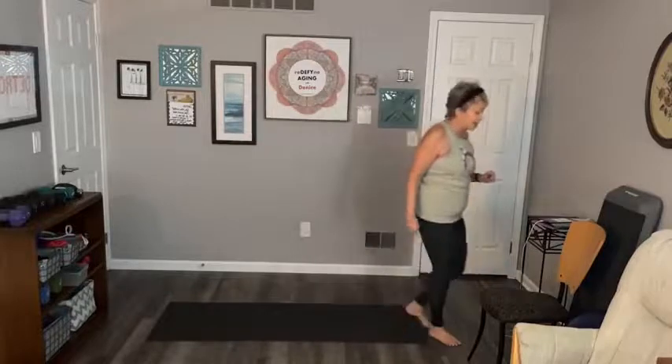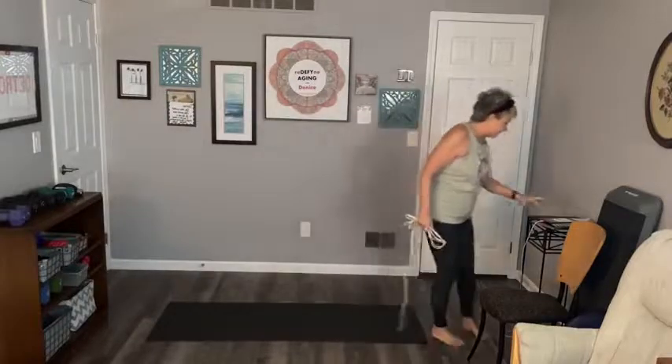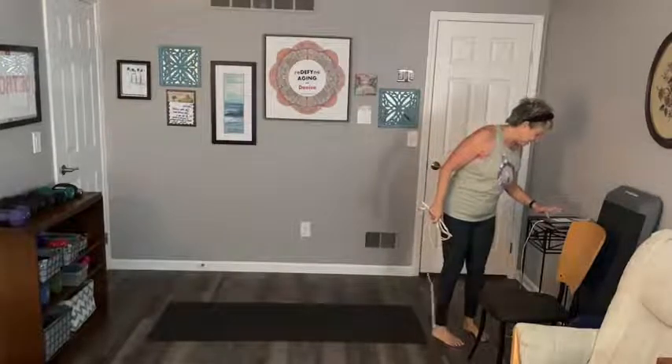Hi everyone! What a morning - my internet went out and I've been working the last 15 minutes trying to get it back up. It did come back up and then I couldn't get Facebook to work, so I had to close my phone and reopen it. Anyway, now we're live. I apologize for the delay. The internet is something I can't control. Thank you for joining stretch class - I need this relaxing stretch now, so let's get going.